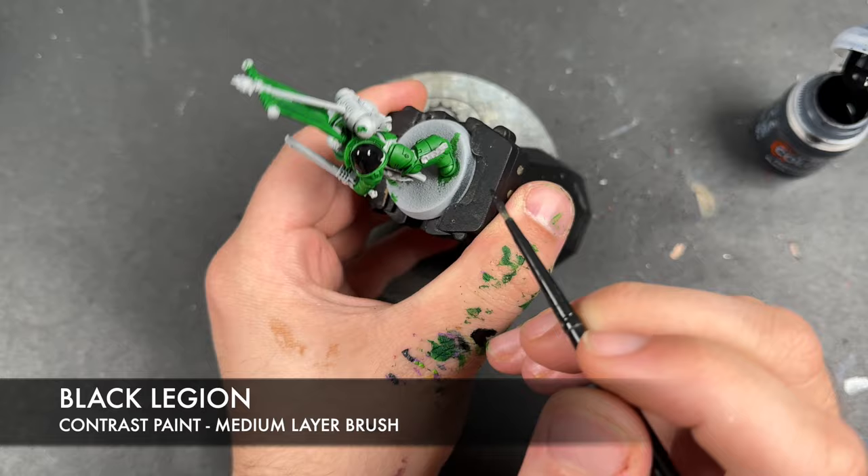We're going to leave the banner details to a little bit later. With all of that Black Legion applied, we're then going to take Cygore Brown and apply this to all of the remaining leather details — things like belts and pouches.